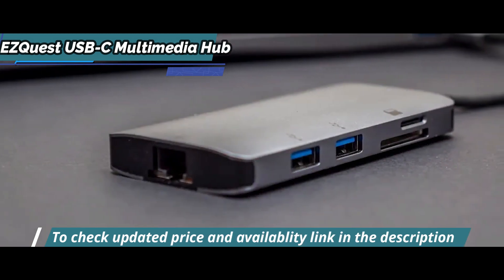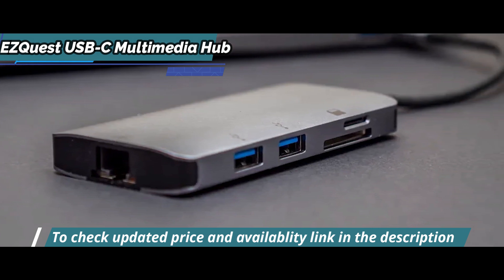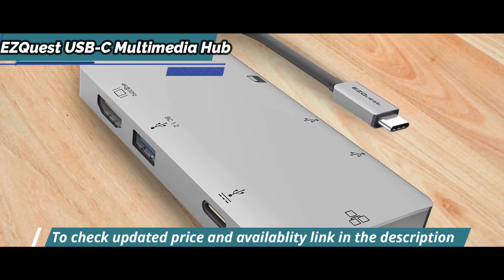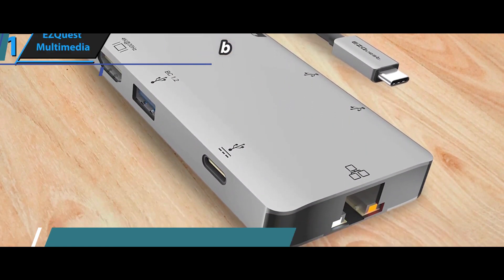Meanwhile, the LED indicator lights up when gigabit Ethernet is established to give users peace of mind that their device is securely connected. Additionally, small symbols show where each port is located for added convenience — no more guessing where certain ports are.